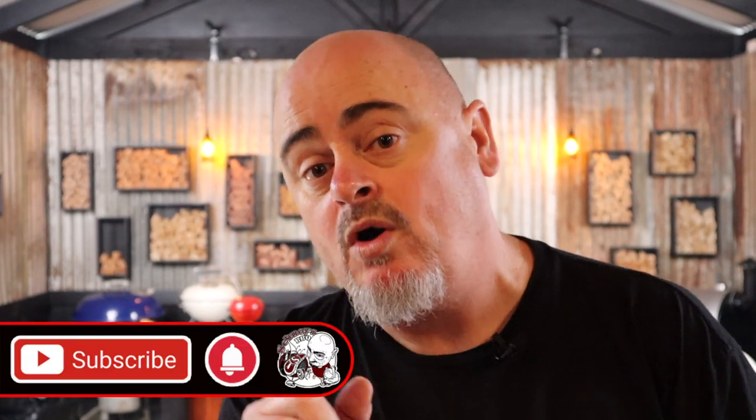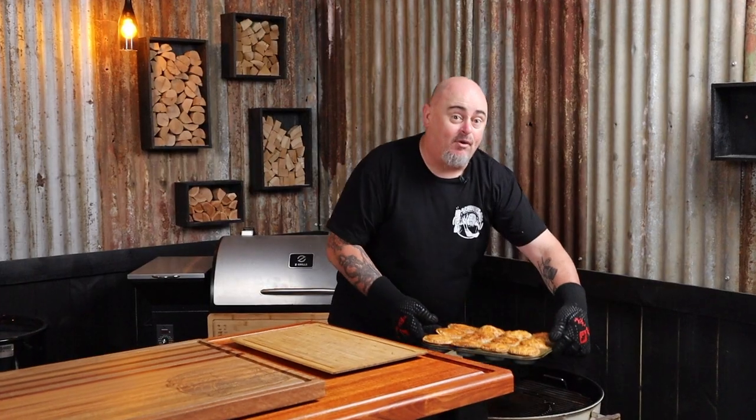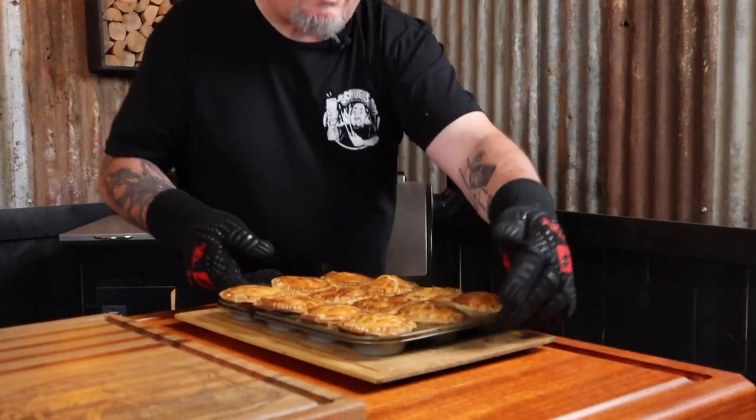You may be new to my channel — if you are, don't forget to hit the subscribe button, and while you're there hit that bell button, which will notify you every time I post. The party pies are ready — golden brown and smelling amazing. Let them cool down for at least five minutes.